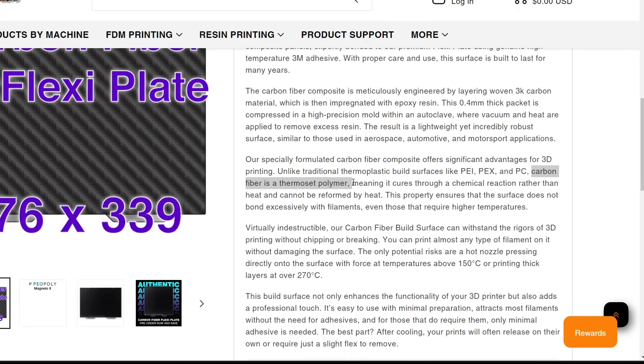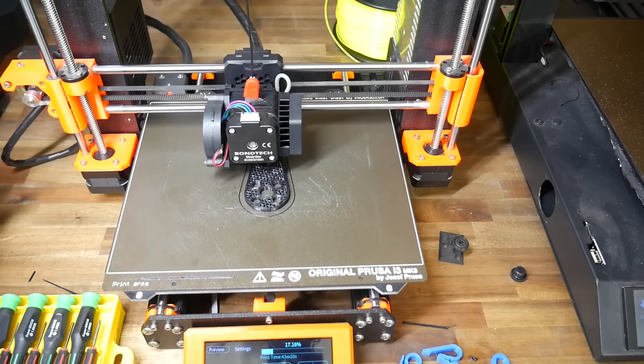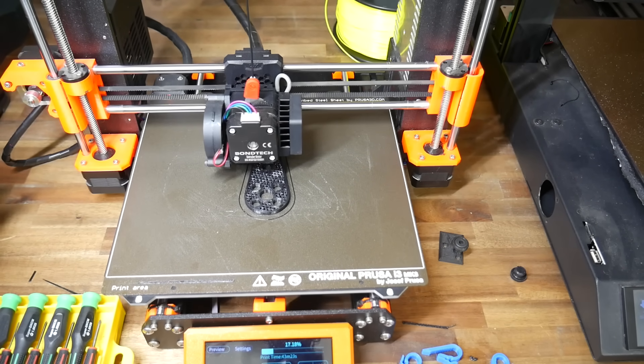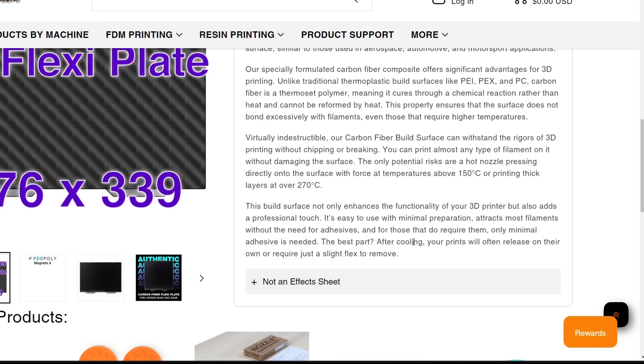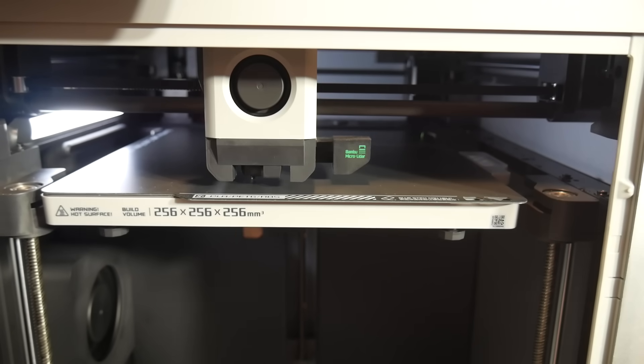As we've established, the epoxy resin is a thermoset, and as the text states, that means it can't be reformed by heat. In contrast, the PEI that we commonly see on 3D printer beds is a thermoplastic, meaning it can be remelted and reformed — we can even buy PEI filament to 3D print with. The benefit of this is that the surface should be quite tough: it can handle direct contact at 150 degrees and printing right up to 270 degrees. That's pretty good, but just keep in mind regular PEI sheet is quite similar.